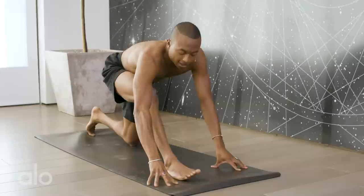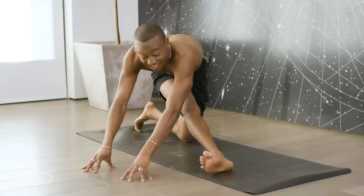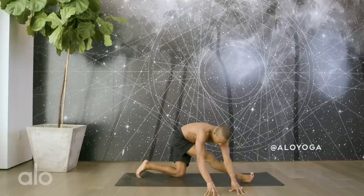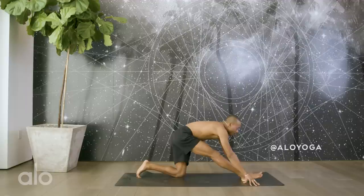Bring yourself back through center. Again, lengthen the right leg. This time we're going to bring the hands over that right leg and bring the pinky toe down towards the mat. As you can see, I'm still drawing the hip up and back. You want to find length in the hamstring as you sway side to side. This is how you get into the IT band — the outer layer of fascia that runs parallel to your hamstring. Some fluidity in your breath as you sway side to side. This could be painful — use your breath, relax your forehead.